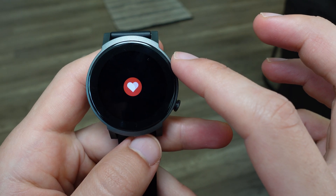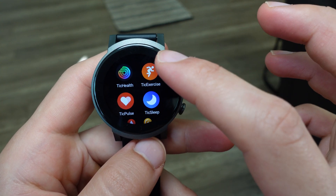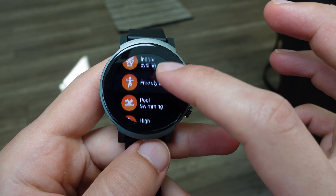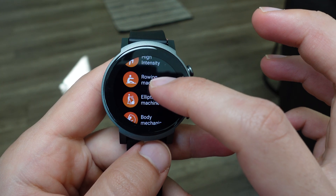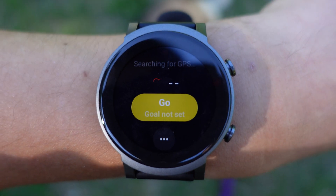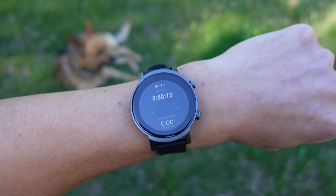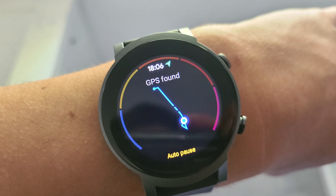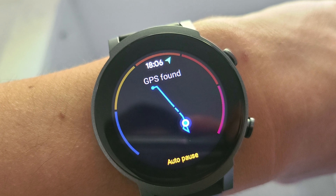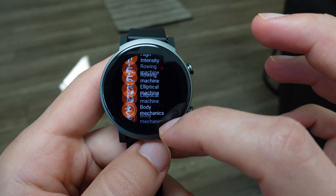There are quite a few custom TicWatch apps, most notably one that provides proactive workout detection — you don't have to tap anything. If you start walking or running, it can detect that you're doing a workout and turn on automatically. The hardware sensors, including the accelerometer and GPS, do a great job tracking runs. For those who like to swim, the watch is waterproof so you can take it to the pool without worrying about damage.